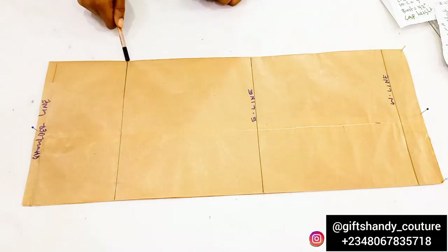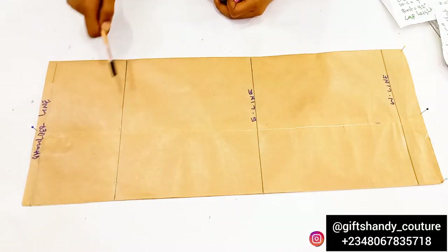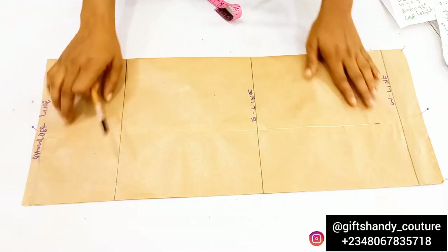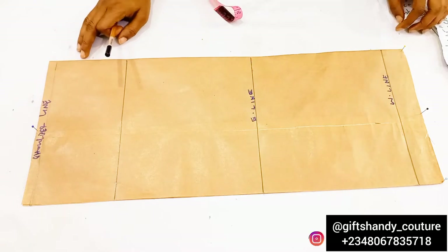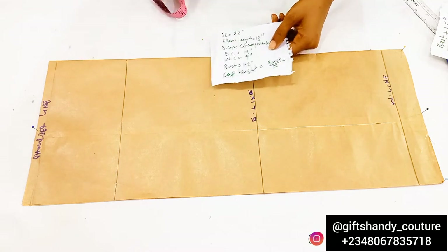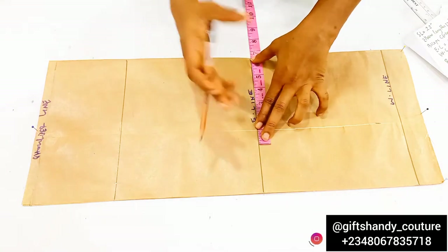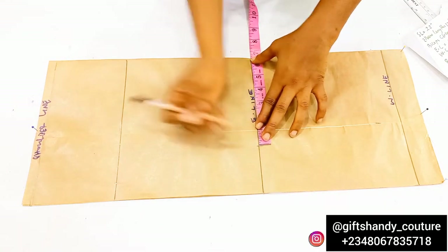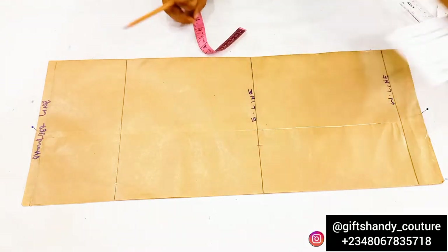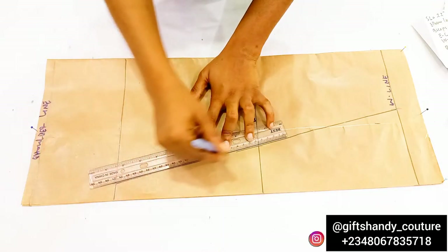Make sure you have an accurate measurement and input it on that line. Now that we have that, the next measurement to input is the elbow circumference. On the elbow line, divide your elbow circumference by two and put down the marking — mine is 13 divided by 2, giving 6.5 inches. Next, input your wrist circumference: mine is 9 divided by 2, giving 4.5 inches. Connect those lines together with a straight line.